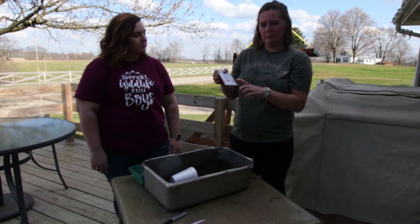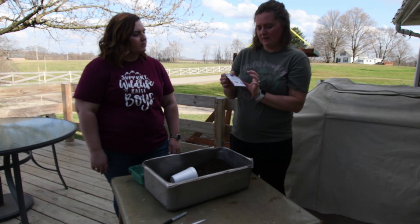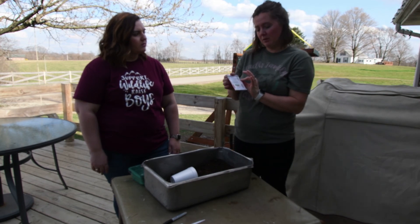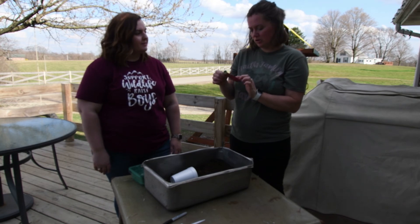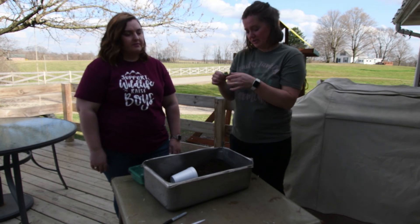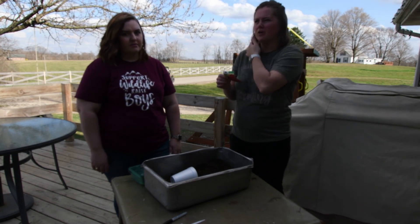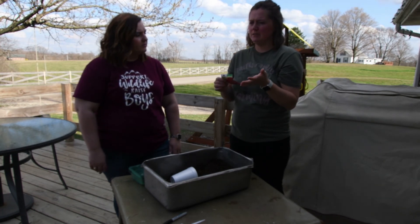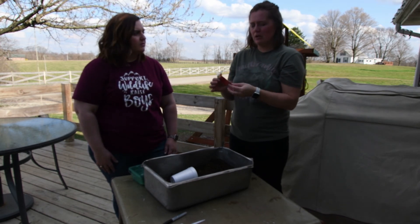You can look at the back of the package and it will give you that information. It will tell you if it needs full sun, how many days until harvest, how to plant them when you go to plant them in your garden. It will also tell you when to start your seeds indoors. This package says six to eight weeks before planting outdoors. Our last frost date here in Zanesville is around May 4th to May 7th, so we're right about at that six to eight week mark.